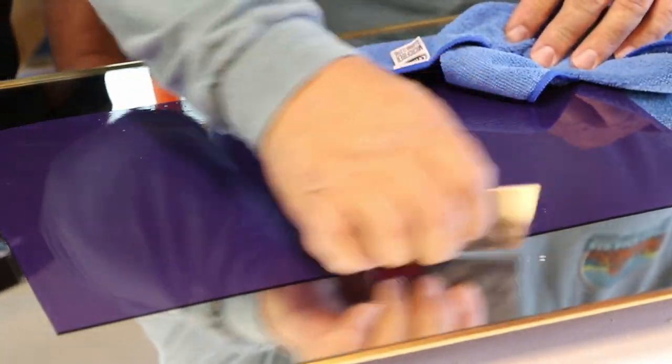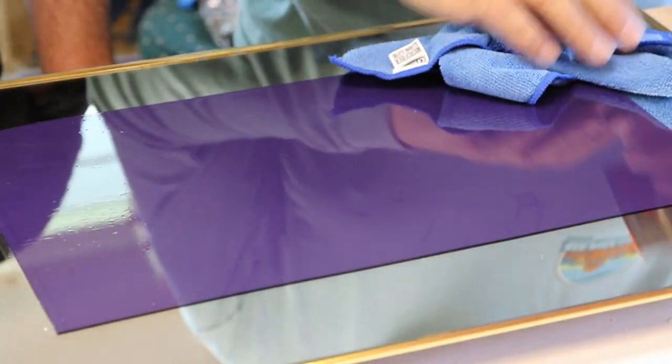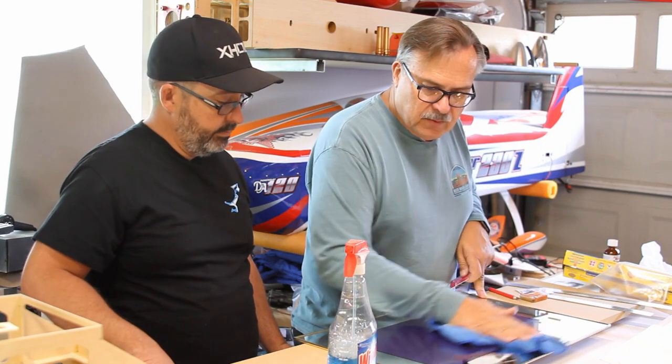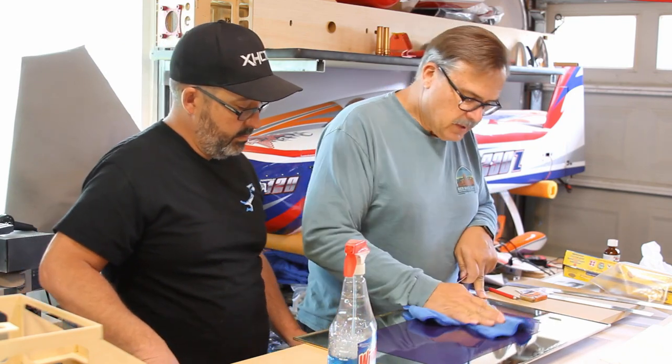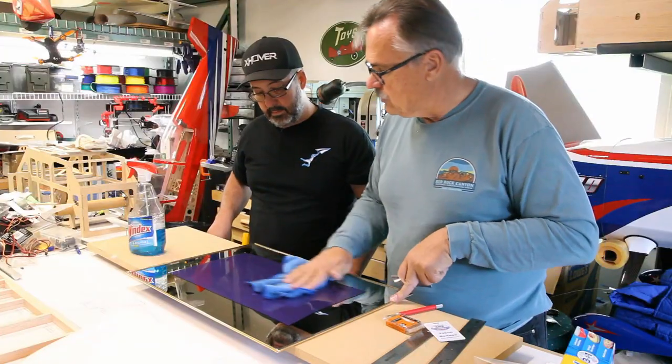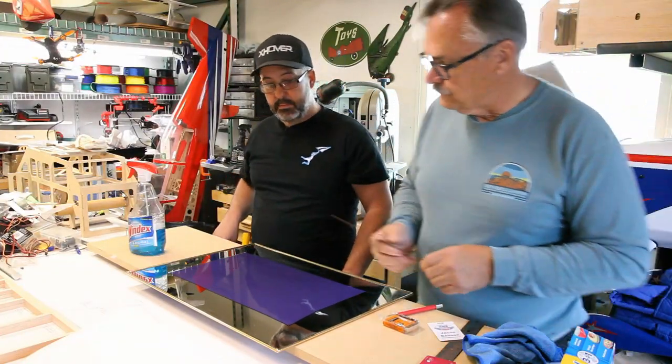It doesn't affect the actual covering itself when you go to put it on something else, so it works pretty good. The idea is that you want to get it all flat so that you can make nice straight cuts on it, and that's what we're going to do here in a second.